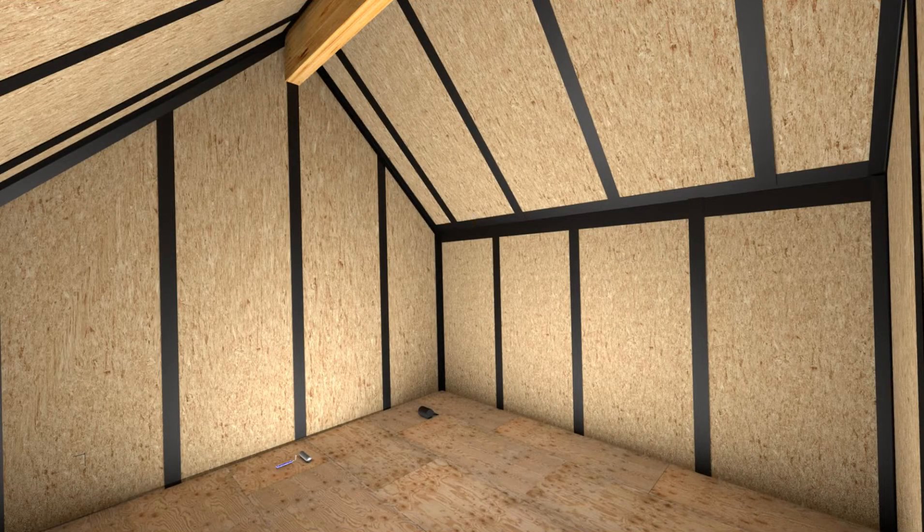The use of SIP tape applied to spline connections, wall and roof connections, and ridge beams results in a virtually airtight SIP installation.